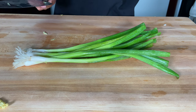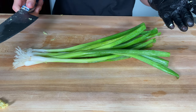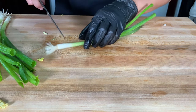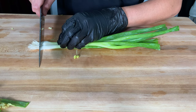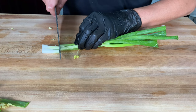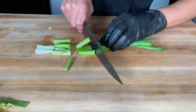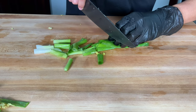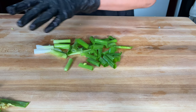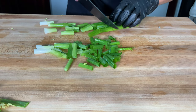Now while we wait for the cabbage to release all that water, we're going to cut up all the other vegetables. I'm going to start with cutting some green onions — cut off the root end and then cut them into about half an inch little sticks. It doesn't have to be exactly perfect. Always want to make sure that your vegetables are rinsed with water.